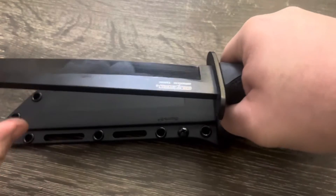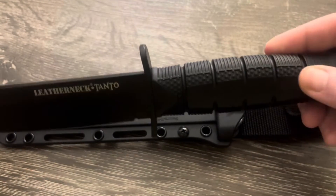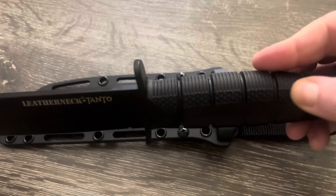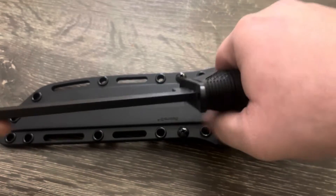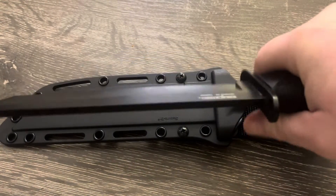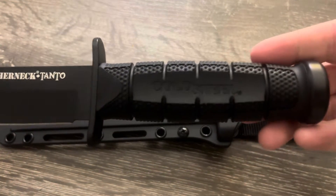It has a nice guard and is super grippy even in my hands — my hands are medium and I was worried it would be too big, but it's not. It feels super good in the hand. The handle — I always thought it was like a harder plastic, but it's real rubberized and grippy. You can get a super good grip on this knife.